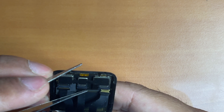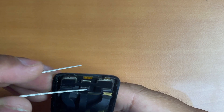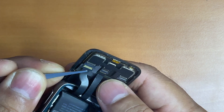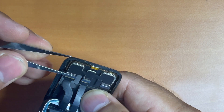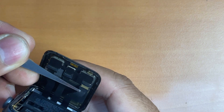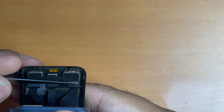Next, it's time to reattach the screen's three flex cables. You have to be very gentle with it, otherwise you may break the flex cable. Once you have inserted each of the flex cables, you have to close the clamp at the edge of the cable to ensure that each cable is snug into place.